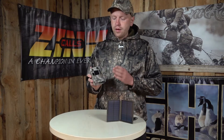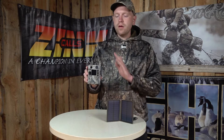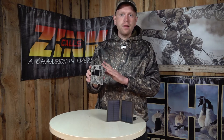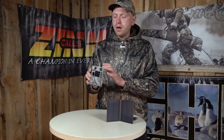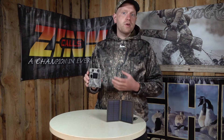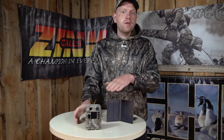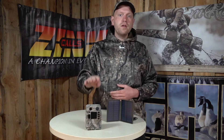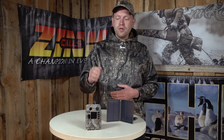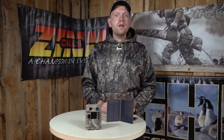Hi guys, I'm Rasmus and what I have here is the Boligard BG310 trail camera without a sending function. This means you get a very basic trail camera but with good quality pictures. This one saves the pictures and videos on an SD card, so you don't have the opportunity to send it to your phone — but you do on the BG310 MMS sending function camera.